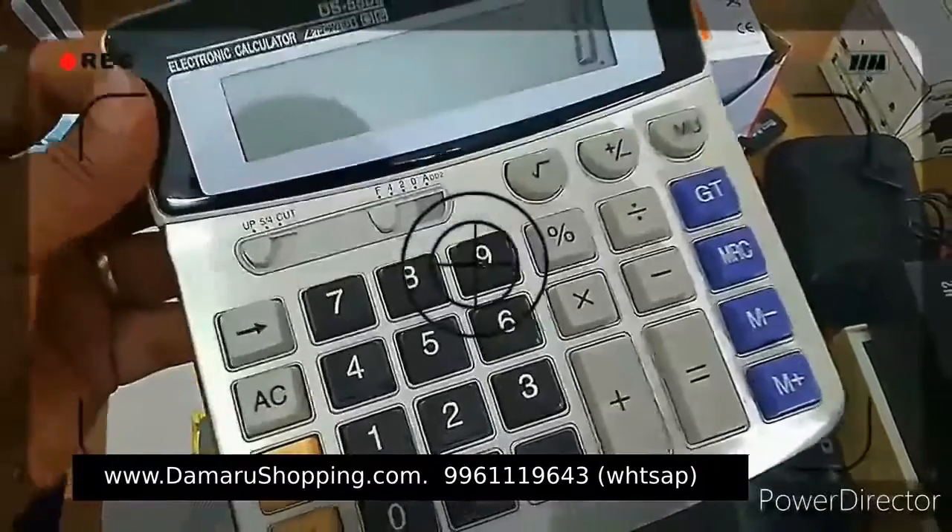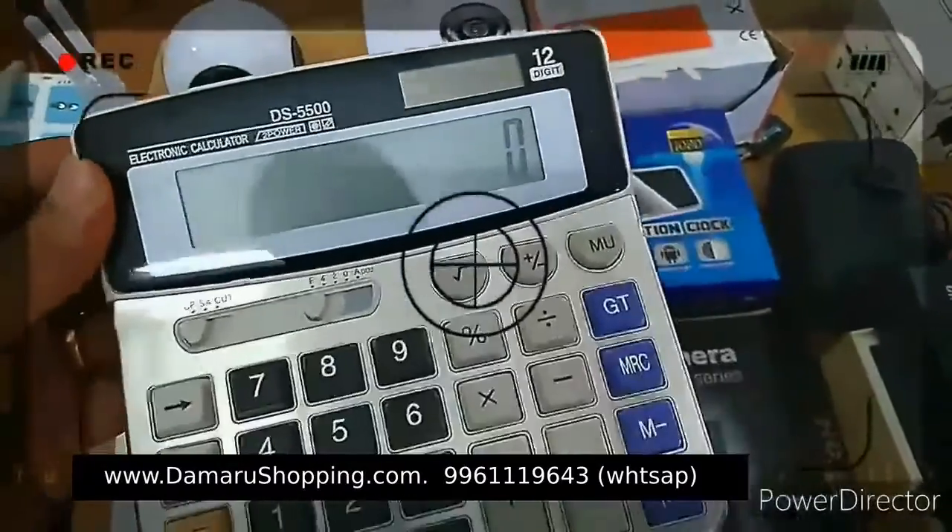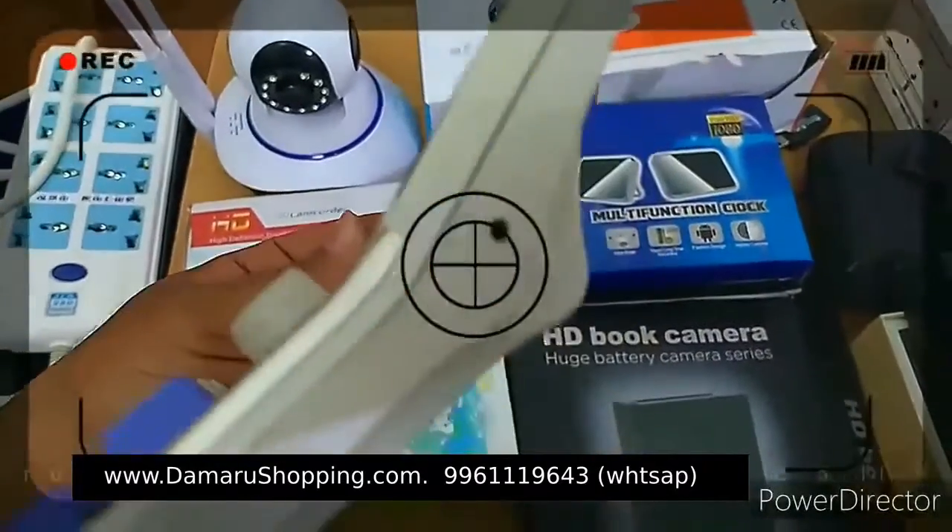This is the calculator type. This is the camera.